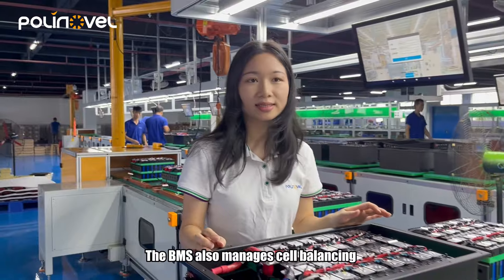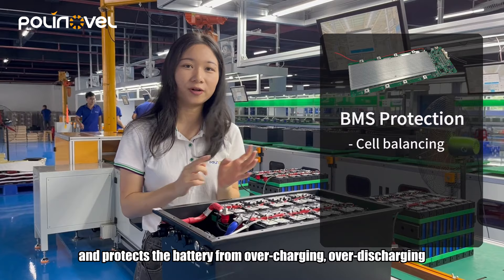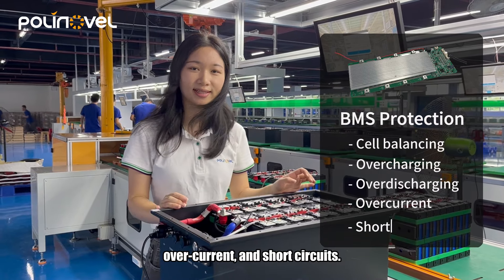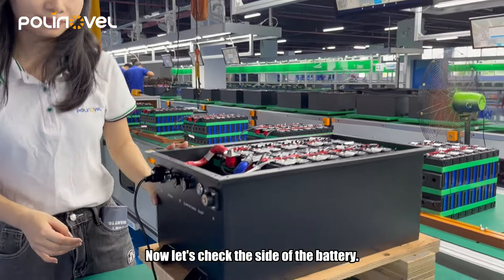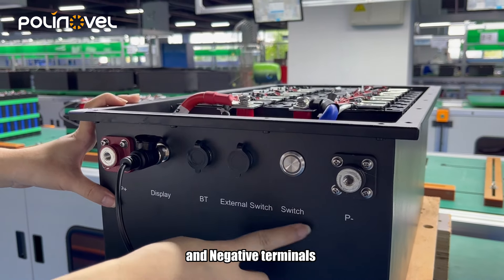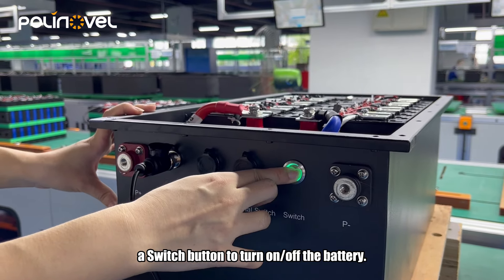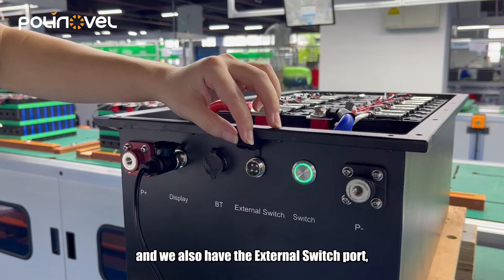The BMS also manages the cell balancing to protect the battery during charging. Here you can see we have the positive and negative terminals on the battery.